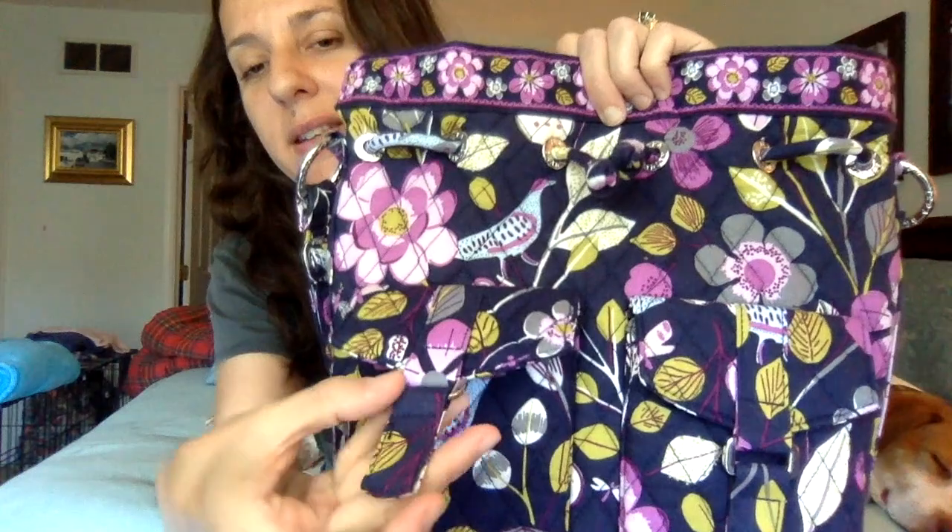On the front of the bag, there are two slip pockets that have flaps with a covered magnetic closure — it's in a tab, with another piece of magnet in the pocket. I just love a covered magnetic closure; it's hard for me to resist. The hardware is nice, feels nice, and the hard edges aren't too sharp.